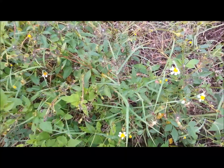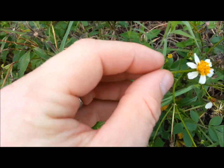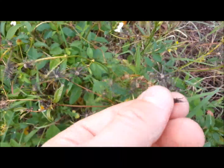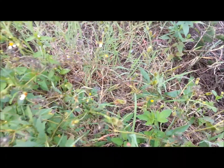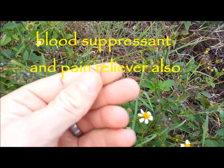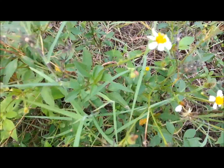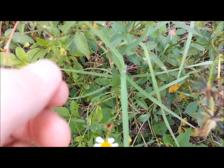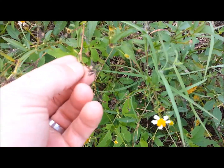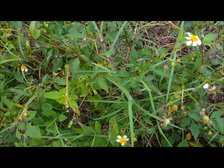This here is a Bidens. These flowers with white petals — you can eat the petals; those are edible. And these little seeds right here, if you crush them up they become antiseptic. So if you ever find this plant, you can eat the flower petals and the young, tender leaves. The little seeds they give off have antiseptic properties, so if you get a cut or a wound you can use this to put on it to help it heal up. And that is a Bidens.